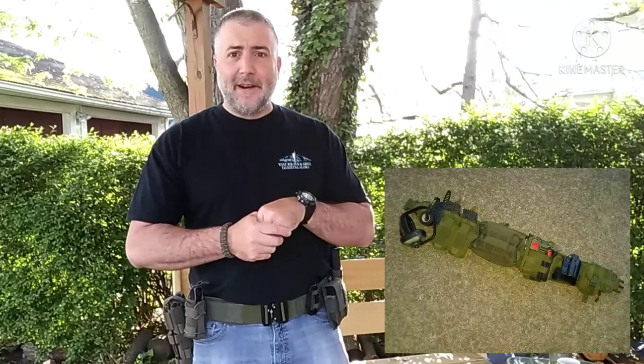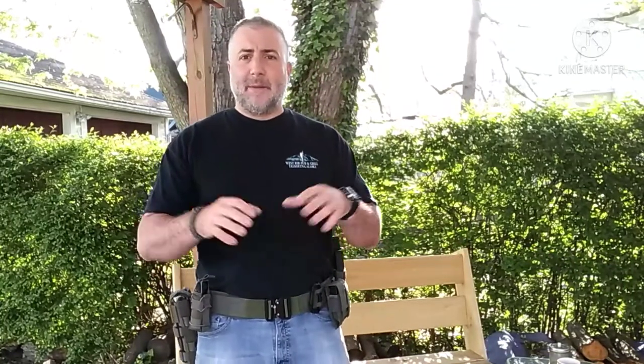Good morning gang, it's Jay, and this morning we are going over battle belts. I've done a couple videos in the past on battle belts — one quite a few years ago on the very first one I had put together, and then a couple years ago I totally revisited it, redone it up, really slimmed it down, super low profile.